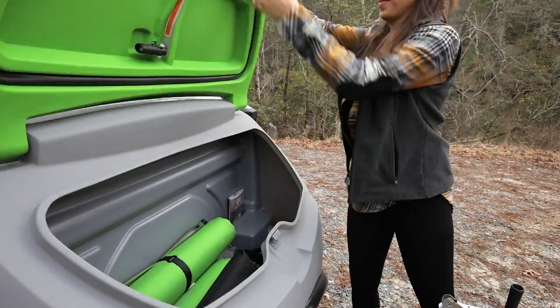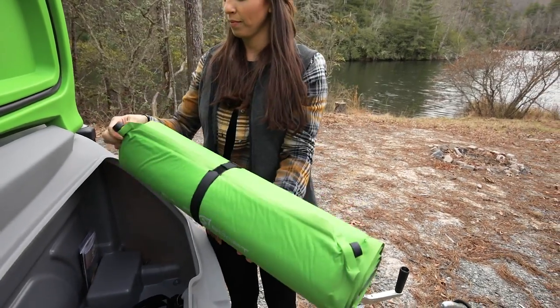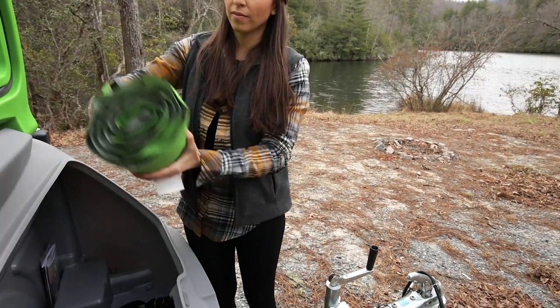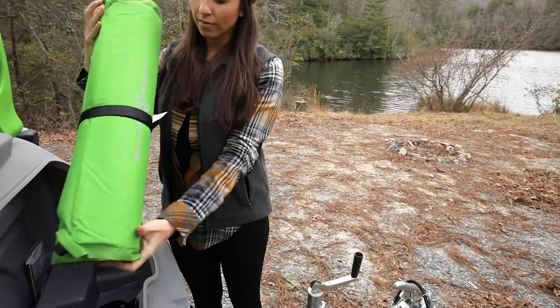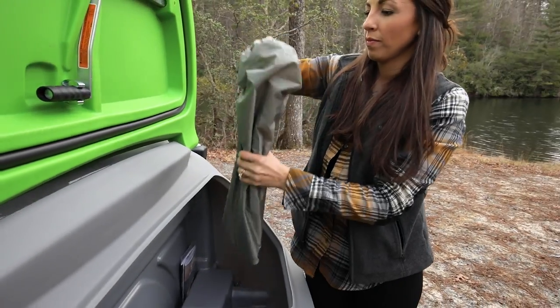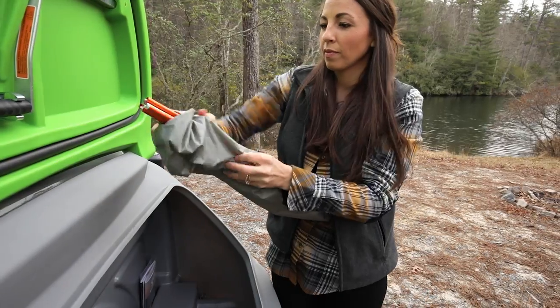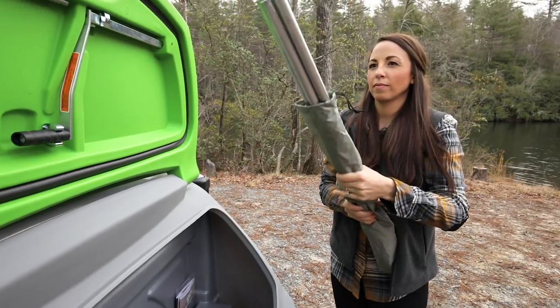When you open the front storage pod lid, you will find everything you need to set up your GO. There are two self-inflating mattresses — these are your secondary mattresses that you will use to set up the king and a half size bed. Your primary mattresses are found in the tent pod stored above the bed table panels. You'll also find the poles for the tent body: two gray and one orange. There are also four bed support poles.